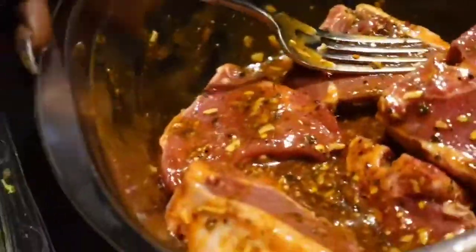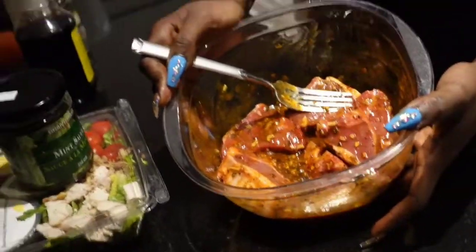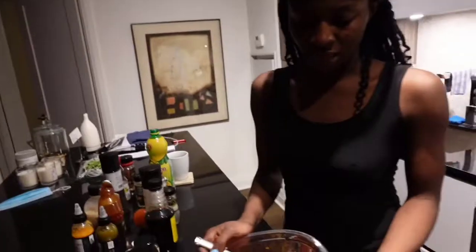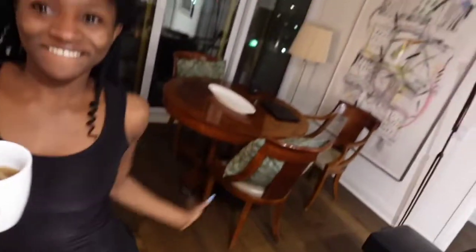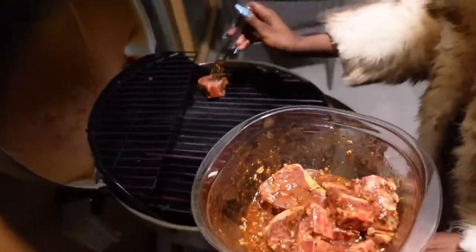This sauce goes great with beef brisket as well as lamb chops. You guys are gonna see the recipe and you can use either. We are going to enjoy a glass of wine while she has her tea — we'll sit and wait while it cooks. The grill is already hot.